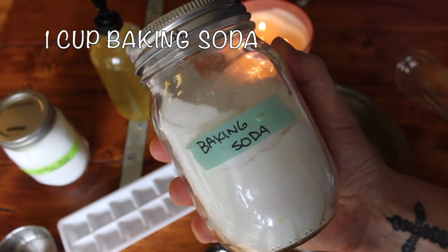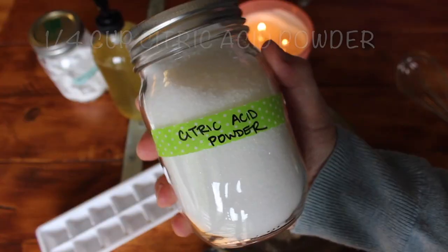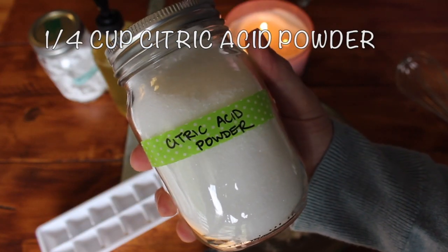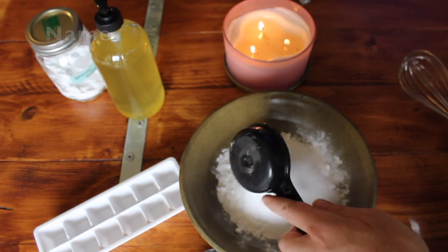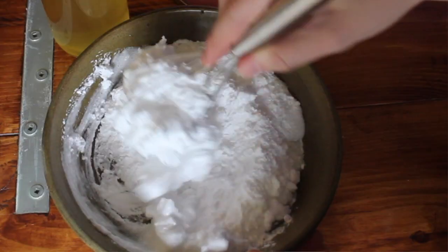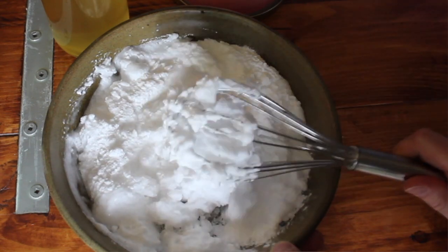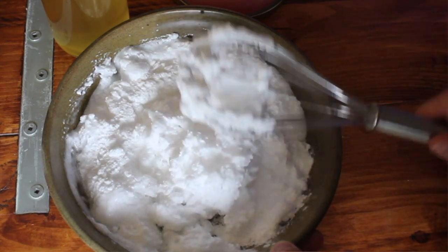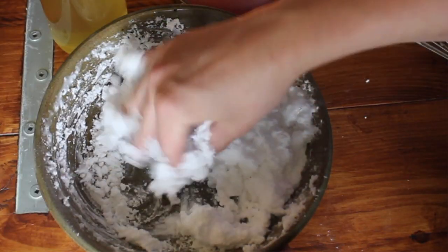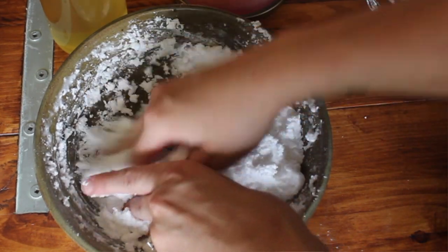First, add into your mixing bowl one cup of baking powder, then one quarter cup of citric acid powder, followed by one tablespoon of dish detergent. Mix it all up — get your hands right in there after your spoon has started the process. It will turn into a mousse-like, fun consistency. Just make sure it's all mixed up.